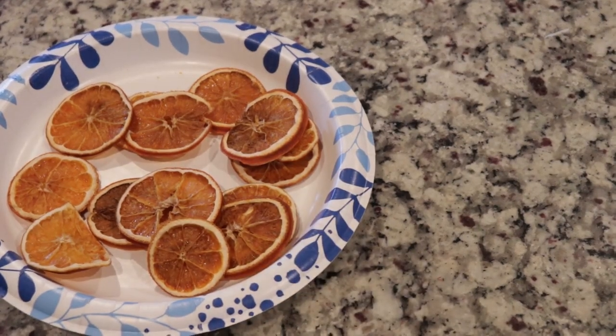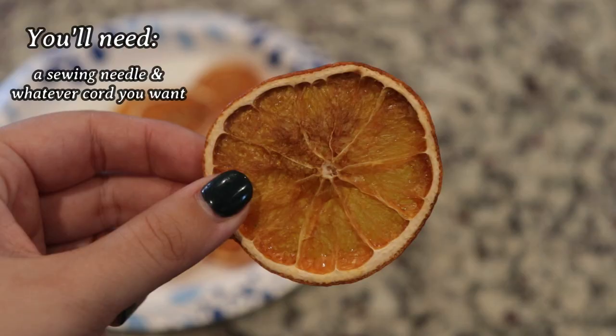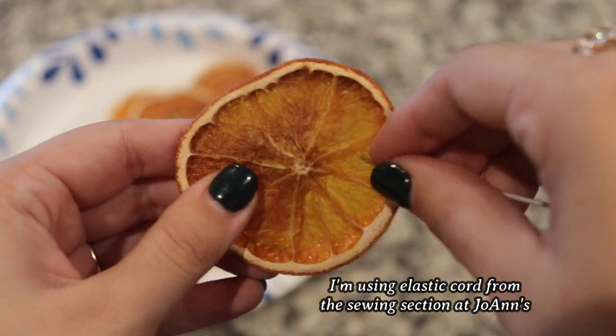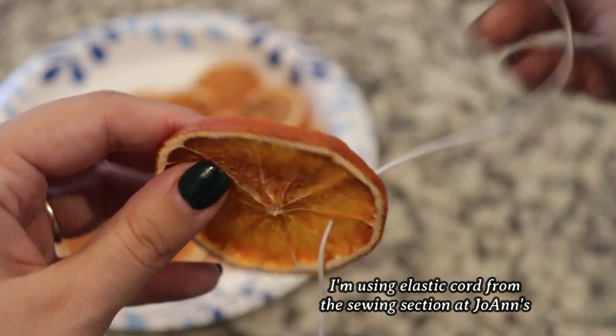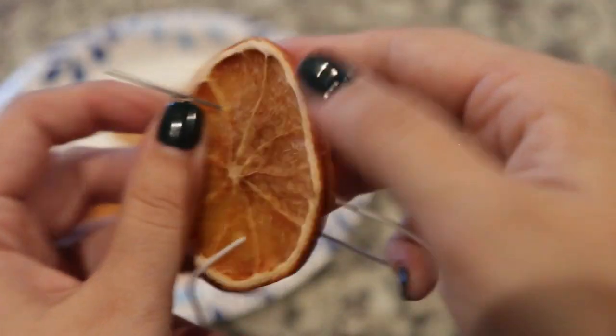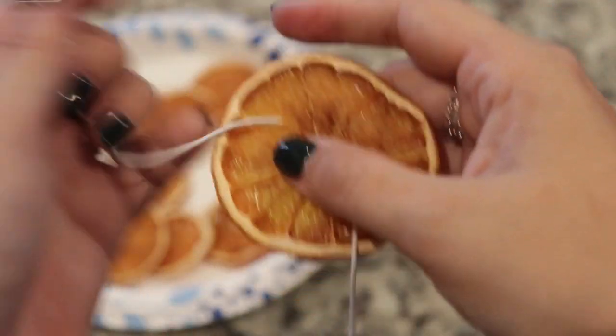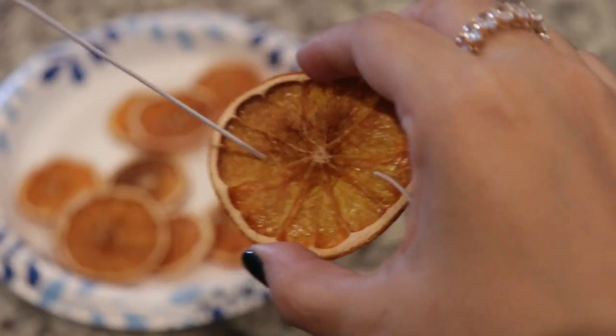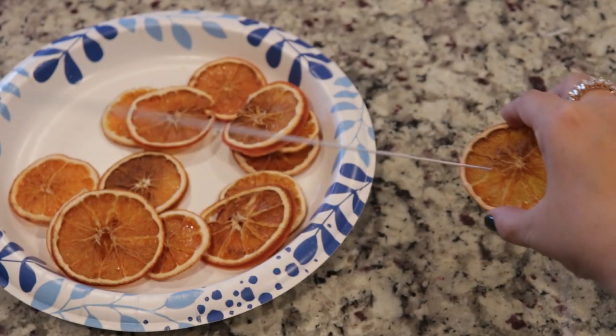The supplies you'll need for the next step are a sewing needle and whatever kind of cord you want. I am using an elastic cord from Joann's, but you can use twine, waxed cord — whatever you want. Then just thread it through the oranges, pushing each slice down, and they're very easy to adjust once you get them on the Christmas tree.